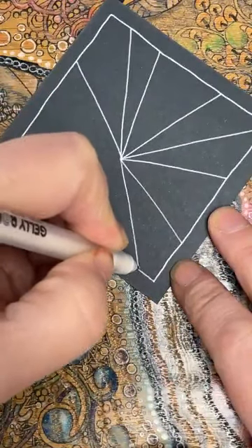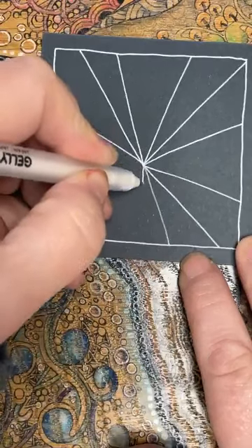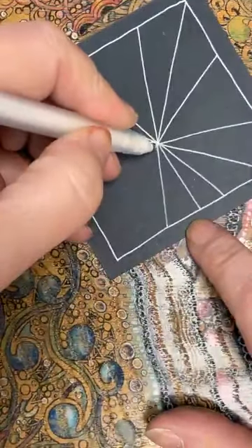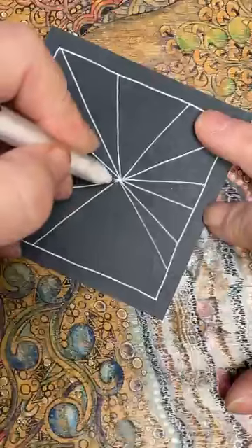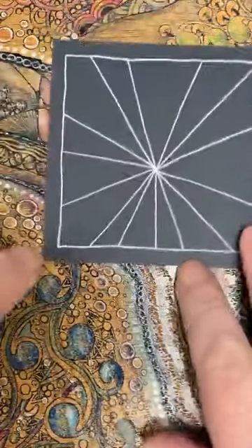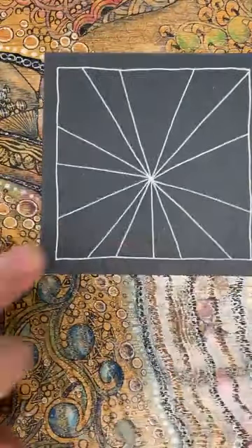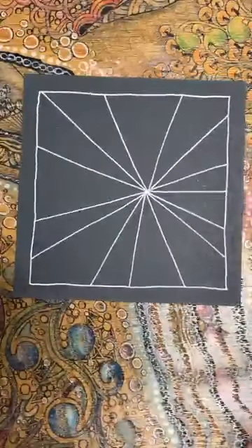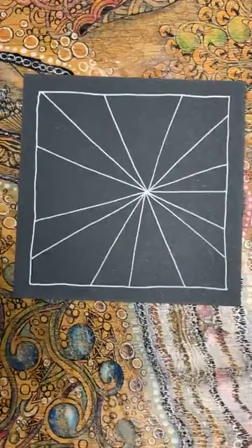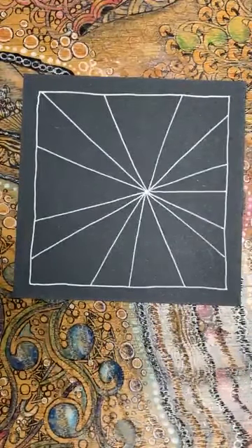Don't worry about them all being the same size. Let's count: one, two, three, four, five, six, seven, eight, nine, ten, eleven, twelve - and I can split that one in two - fourteen. Let's just check that. If you haven't got fourteen and you've only got twelve, that's great, but if you've only got eleven then you need to split one, because these need to be an even amount. Let me just check - yes, I've got an even amount on my sample.